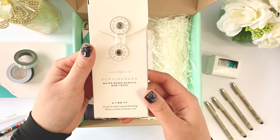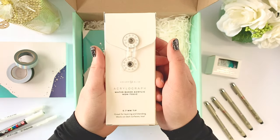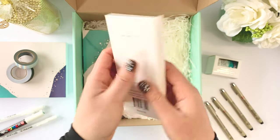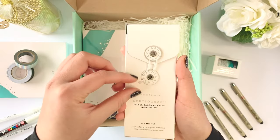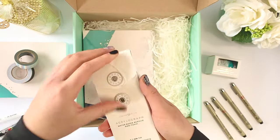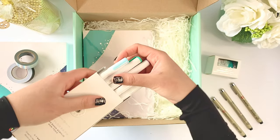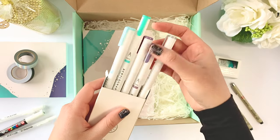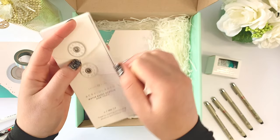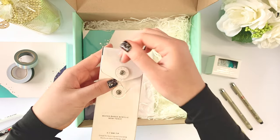There's more — this is so awesome! This is an acrylograph, water-based and non-acrylic. I wonder what colors I got — this is a very nice case. These are nice colors. I should have known they would go with the blue teal theme. I like the packaging so far — very good user experience.